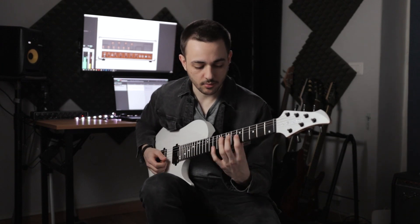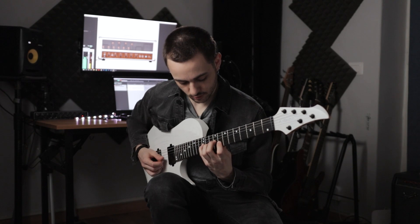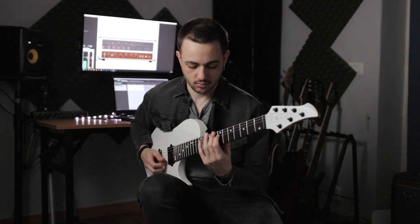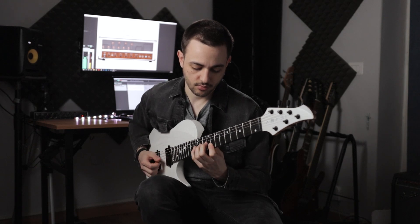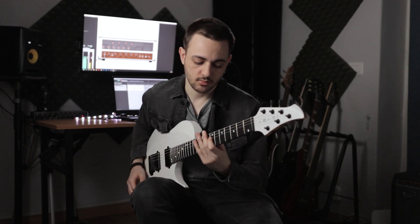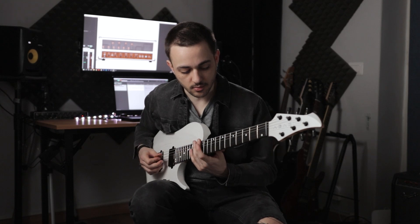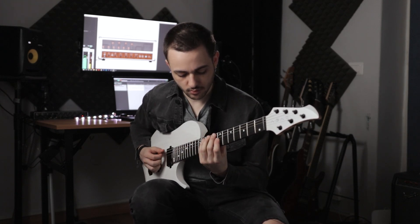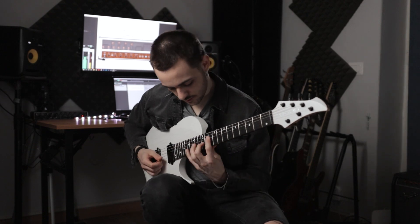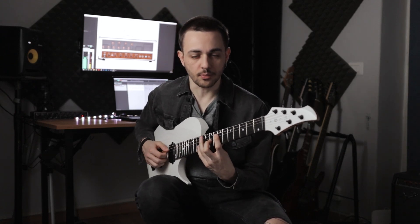I'm basically just going through the scale. Then I'm finishing with an E minor 7 — this would be a C major 7 arpeggio. Then we're back into the previous part, so it repeats twice in a similar way. Then basically just a series of add9 arpeggios.